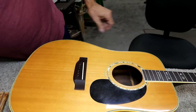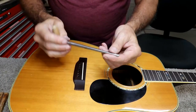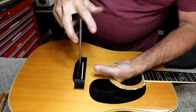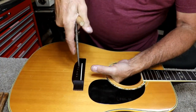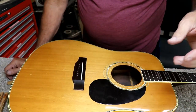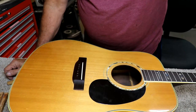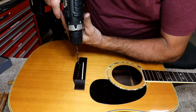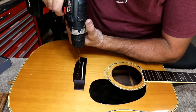I drilled these small, knowing that it would be tight, hoping that my little peg reamer — this is just a violin peg reamer — will fit down in here. This may not fit yet because I did drill them pretty small. I drilled these with a 3/16ths bit, so I'm going to go one 64th bigger than that. 13/64ths is the next size up from 3/16ths.